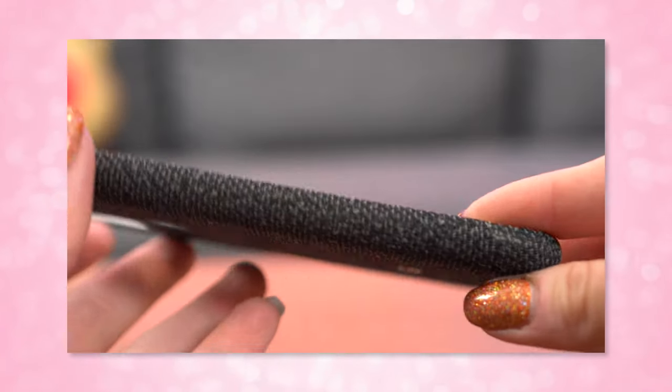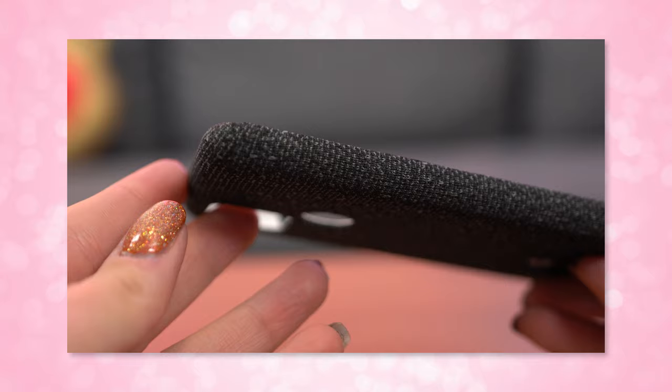So what do you think of the Pixel 5 cases that are out there? Are there any other cases you want me to review for the Pixel 5? Let me know in the comments below — I would be more than happy to check them out for you. Thanks again to my s'mores for subscribing and watching. I'm Shannon Morse and I will see you soon. Bye y'all!